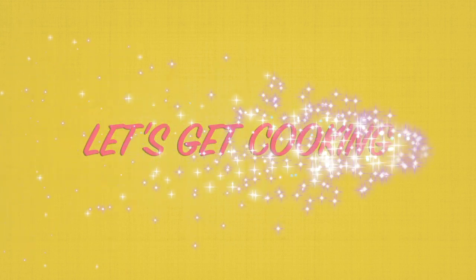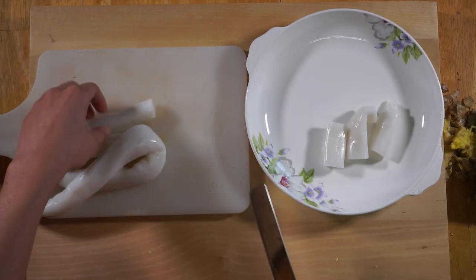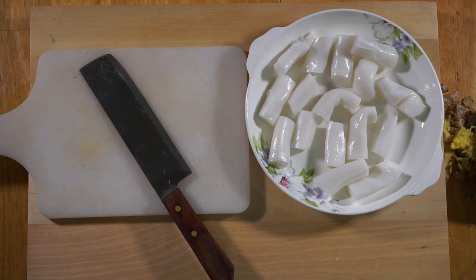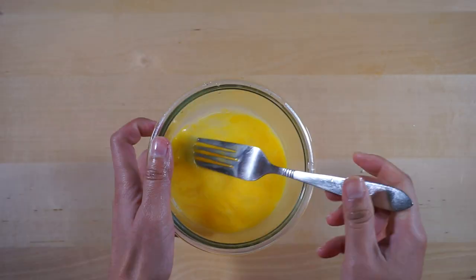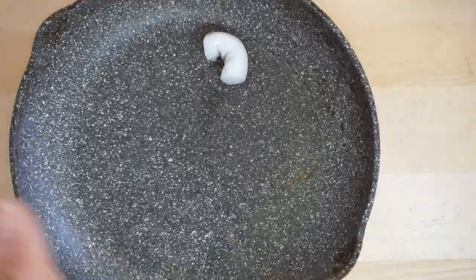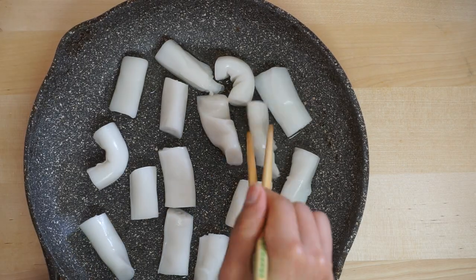Let's get to cooking. For this recipe, you only need one of the rice sheet rolls. You'll cut them into one inch pieces and whisk your egg. In a frying pan, add some oil — we're using grapeseed oil here — and put in your pieces of rice sheet rolls. Make sure you keep them separated so they don't clump up together.